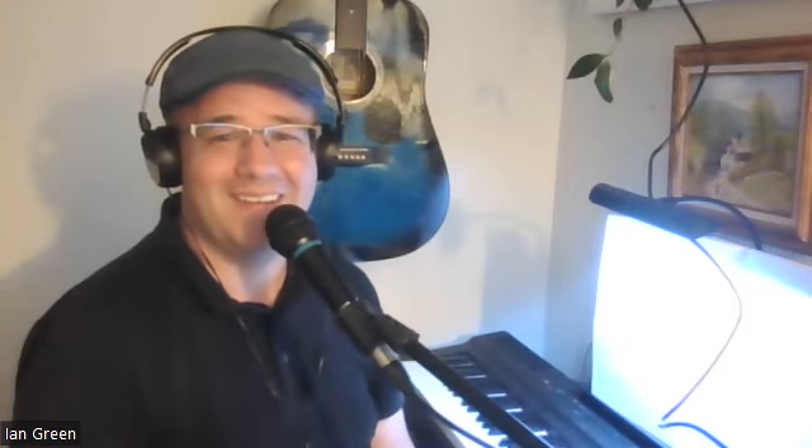Christopher Norton certainly is a talented composer, and it is certainly a pleasure to play lovely music like this.